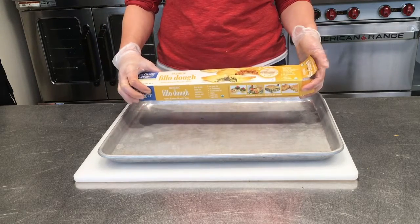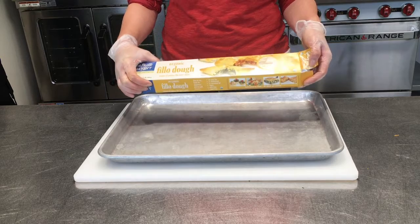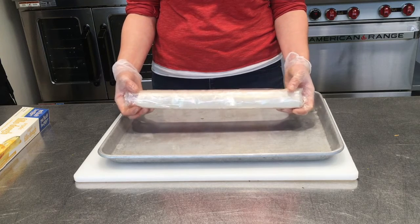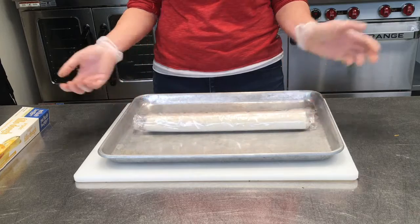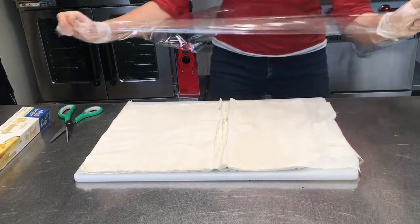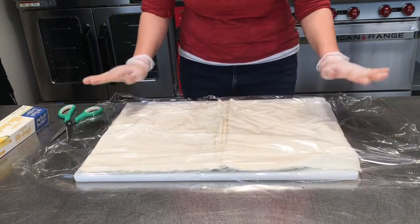If you've never used phyllo before, I just buy it pre-made — you'll find it in the freezer section at the store, but you'll have to pull it out and let it thaw before you want to use it. I'd put it in the refrigerator a day before you want to use it, or I just bought this a few hours ago and left it on the counter. I'm just going to cover it with a little bit of plastic to keep it moist while I'm working with it.